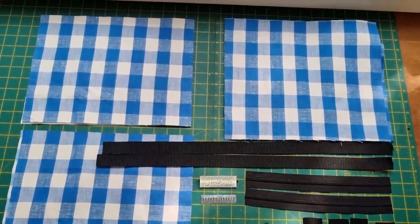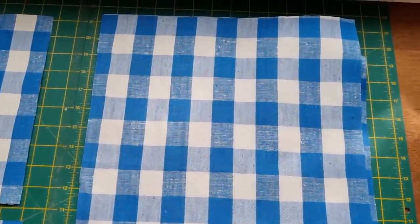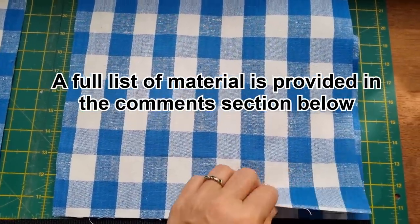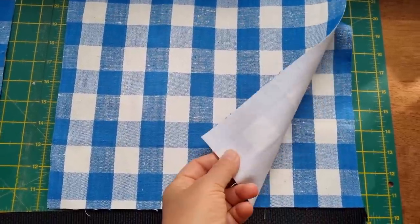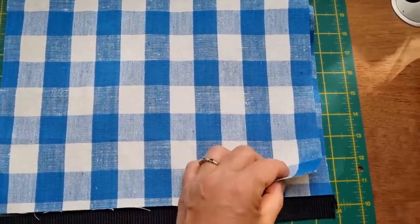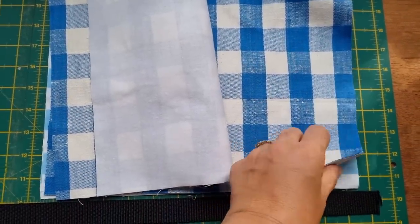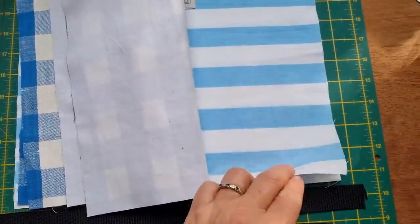Here are all the items we're going to need to make this bag. Up here are two pieces for the main body of the bag — that is 13 inches by 11 inches, stabilized with some dressmaker's interfacing. This is a cotton one; you can use whatever you prefer. So two pieces, 13 by 11.